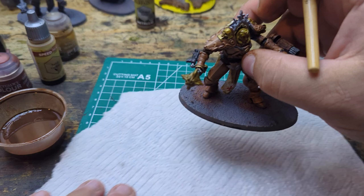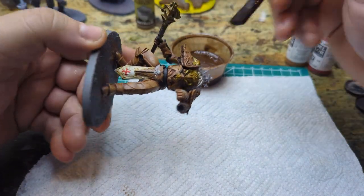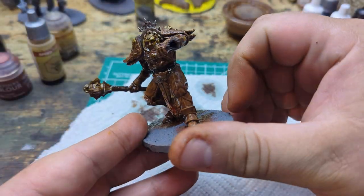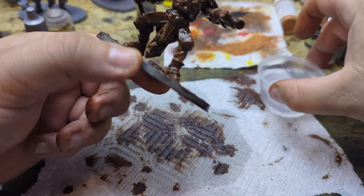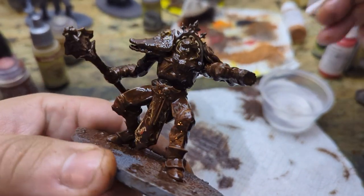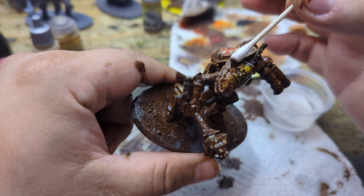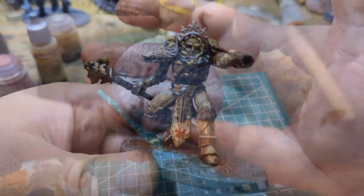My dog's going crazy — mailman must have come by. She's all goopy and we're going to let her sit. Now we've got a little tub of paint thinner and we're just going to go in and do some cleanup. This is where we are with the oil wash — now we're just going to let that sit and dry, and we're going to move on to the base.